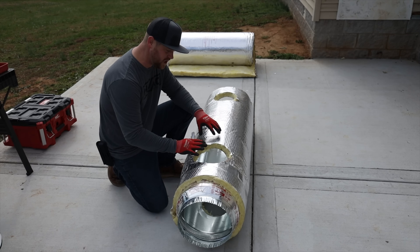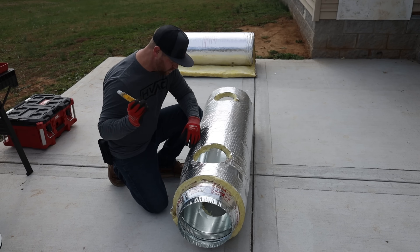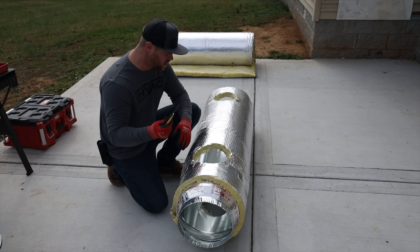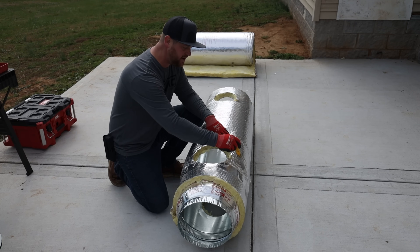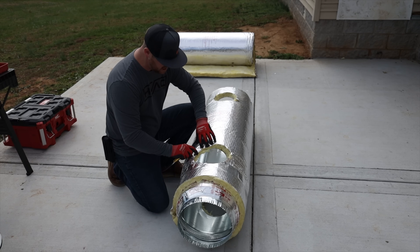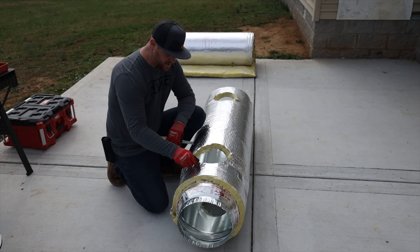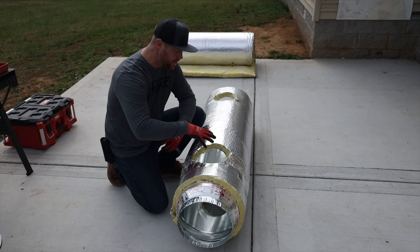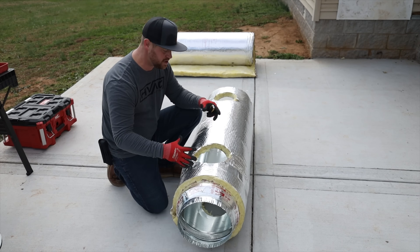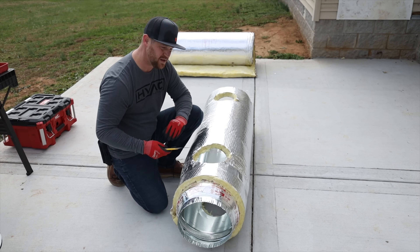Now that all the holes are cut out and the insulation is removed, when it comes to installing the taps onto the insulated trunk line, I take my knife and cut four lines just like that. Then I take the insulation and basically turn it in and get it out of the way. That gives me exposed metal so when I put the tap on, I can screw it down, seal it with tape properly, and then unfold the insulation back — and it looks really clean and nice.